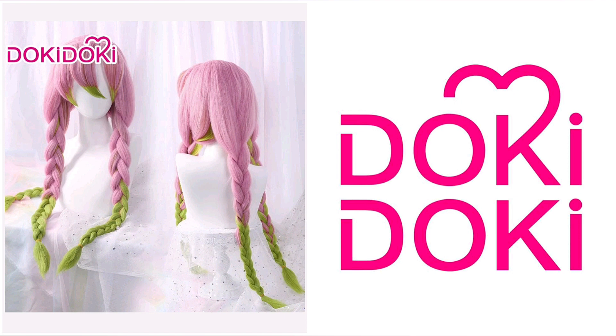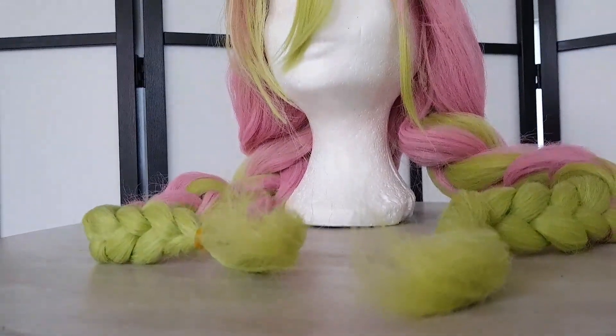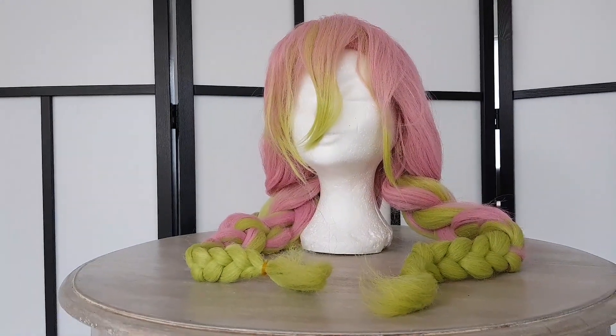I chose this wig for the collaboration with Doki Doki because the wig ticked all the boxes that I wanted for a Mitsuri wig. And I was happily surprised when I saw these beautiful and thick braids when I unpacked the package.